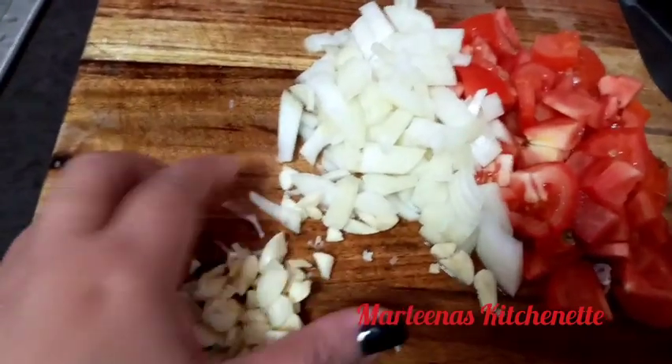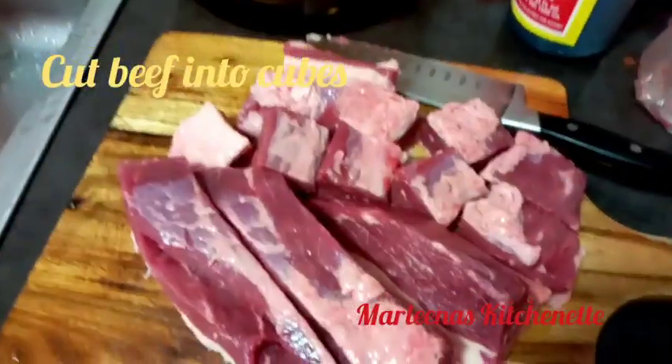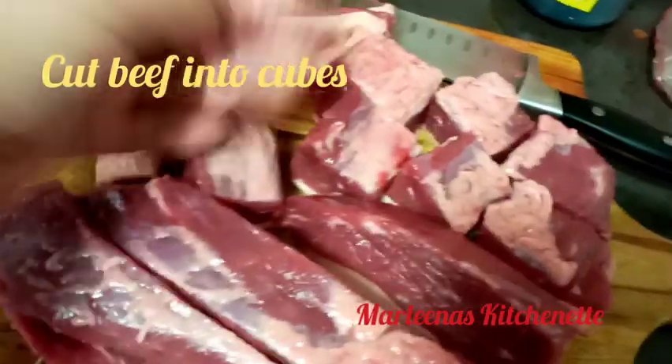So I'll start chopping the garlic, the onion, and then the tomatoes. So let's cut our beef into squares.